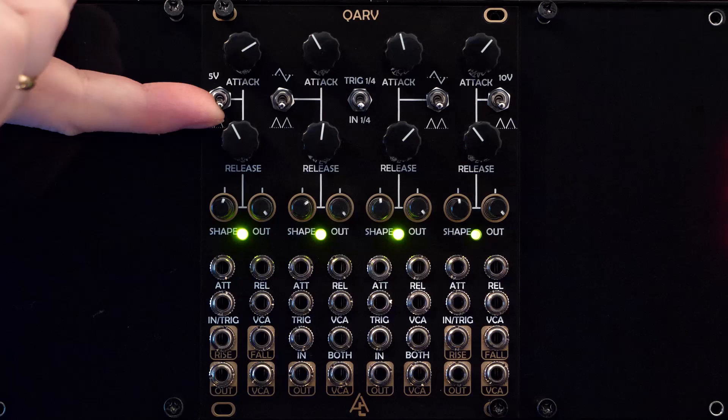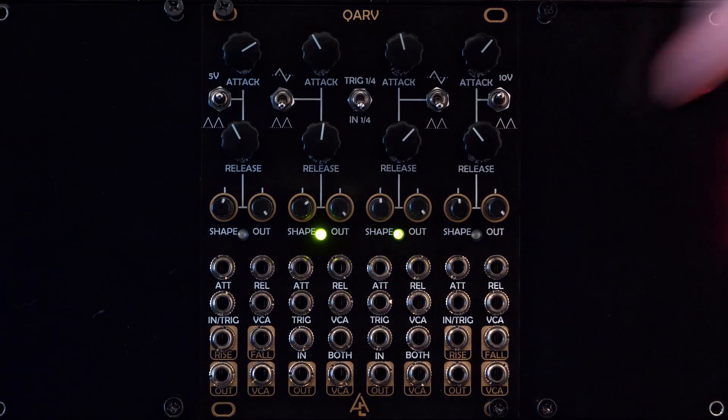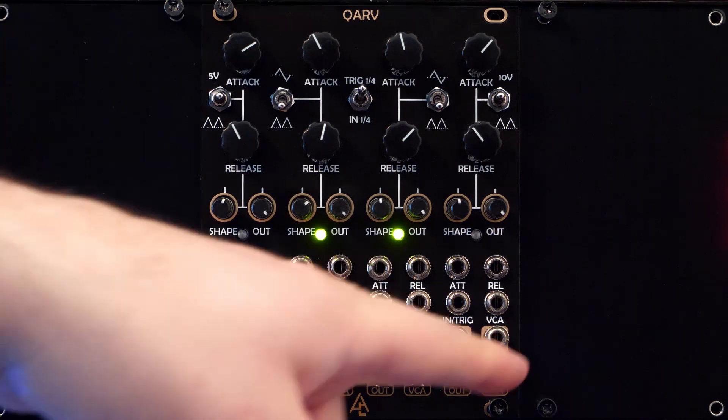Channel 1 offers a voltage source of 5 volts, and channel 4 offers a voltage source of 10 volts. Both can be switched between in, slew mode, and trigger envelope modes, and have rise and fall gate outputs.